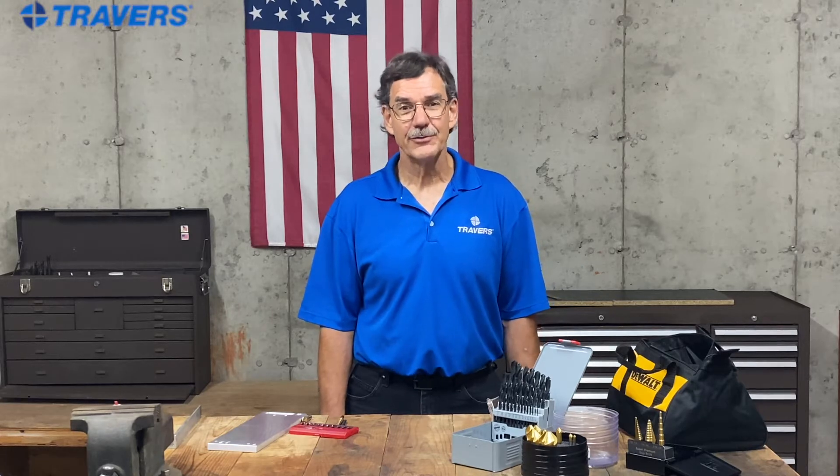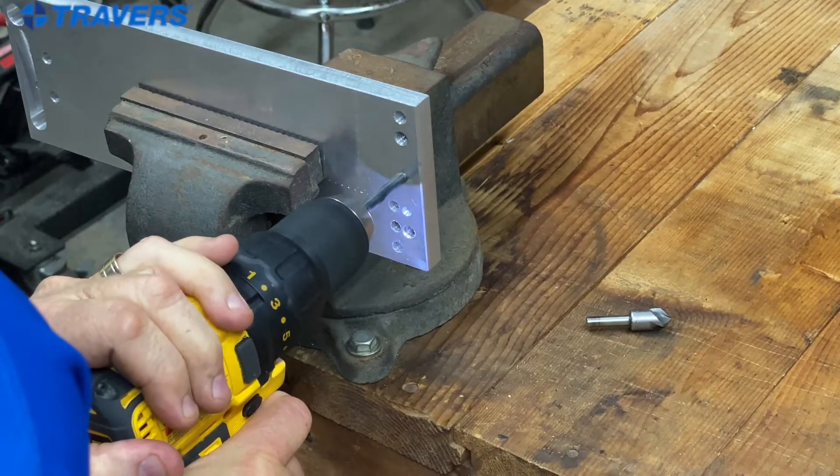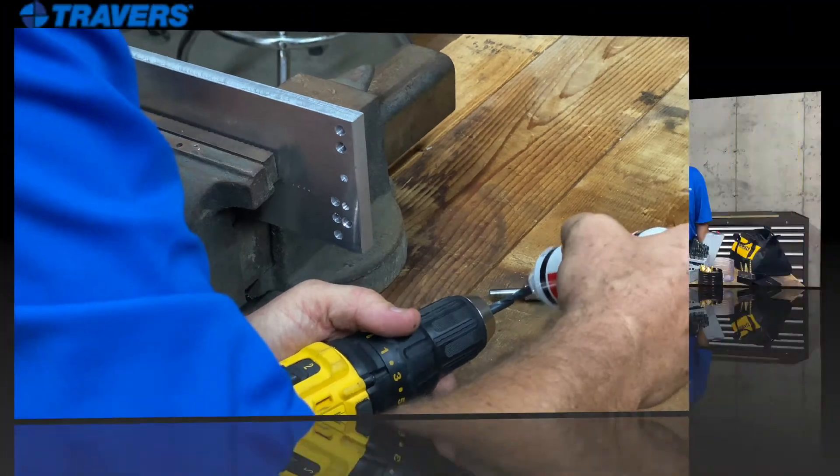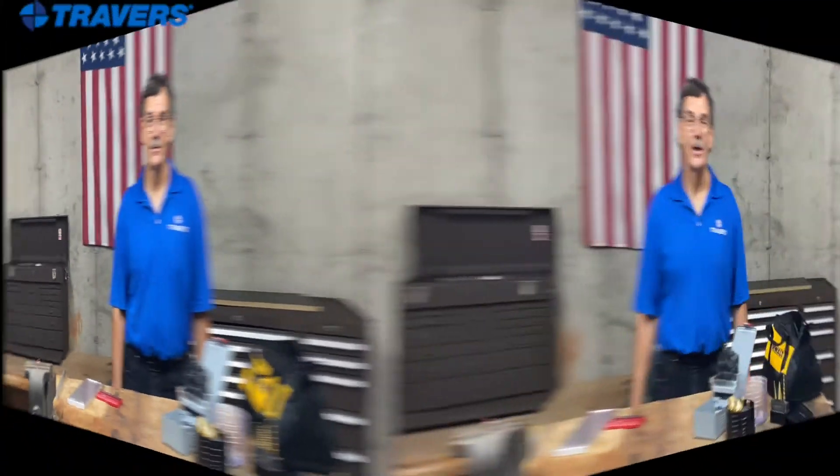Hi, this is Kurt at Travers Tool Company. Today we're going to talk about power drills and how to use them. A power drill is one of those tools that you might think is only going to be used for serious DIY projects. Actually, it's something that every homeowner or even a renter should have on hand.